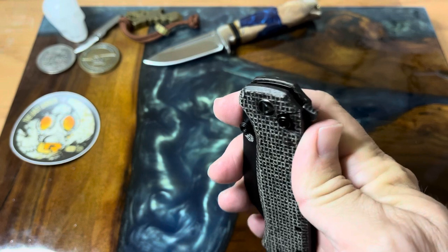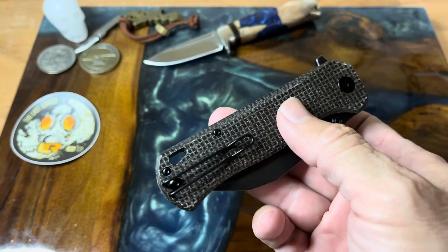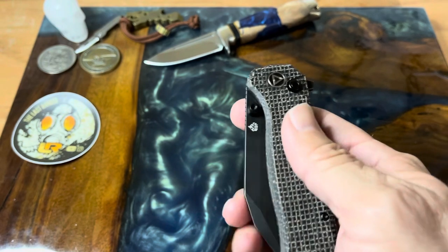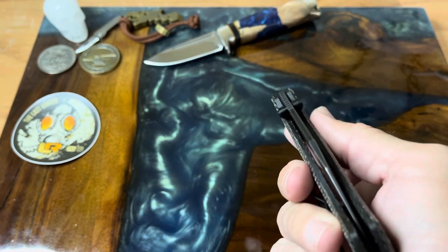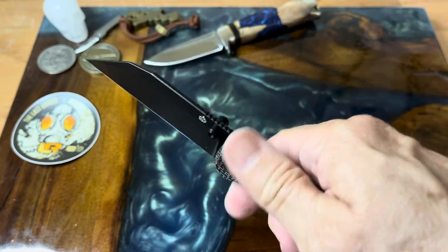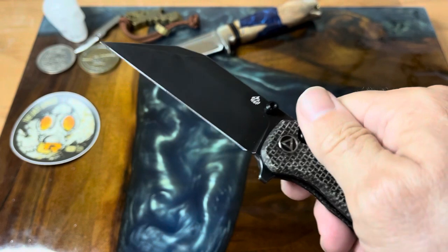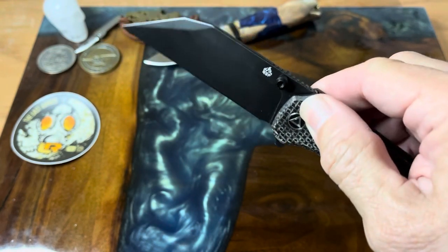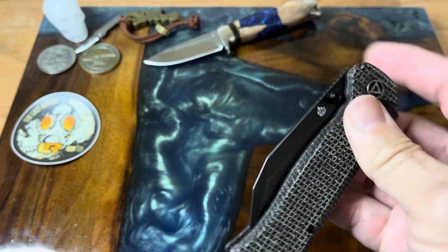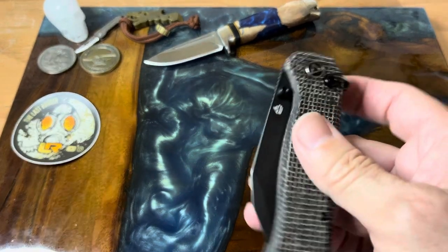Just really well done and well constructed. Here's your back spacer. QSP does some of the best fit and finish quality of knives I've encountered — I've never had an issue with any of the knives I've handled from them, or the OEM work they've done for others. It's just been very, very good.